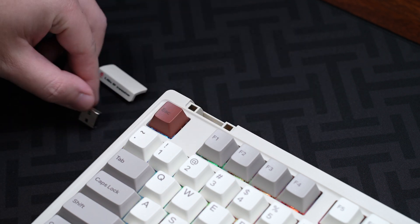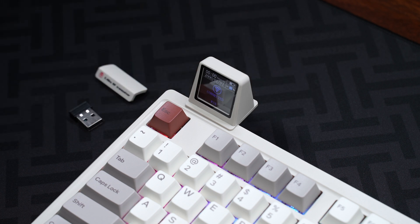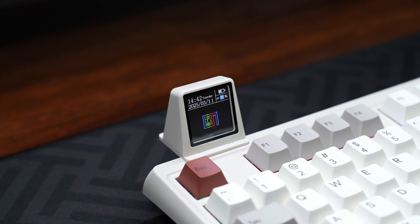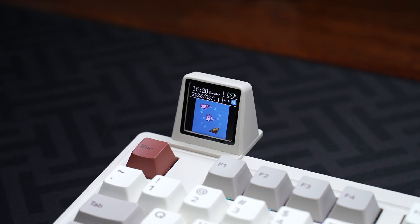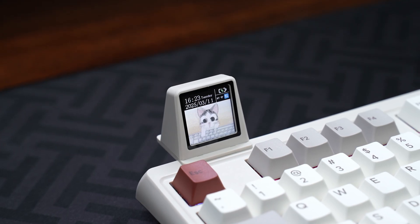There's also another screen that can be added on, and it fits into the slot on the top left that doubles as a storage slot for the 2.4 GHz receiver. This screen displays the date, time, battery indicator, connection mode, and an Apple Maker GIF, which can be customized to display any image or GIF with the software.